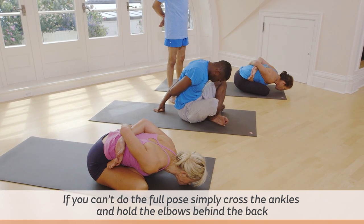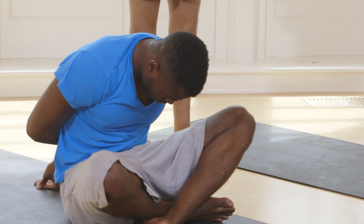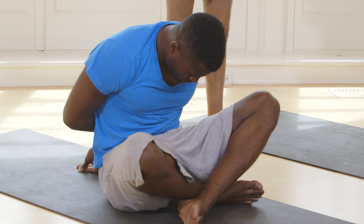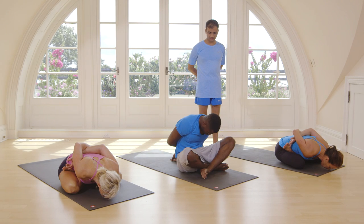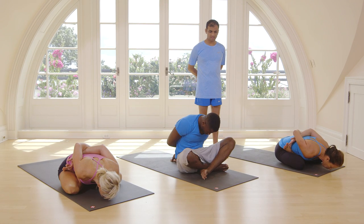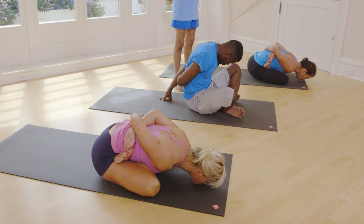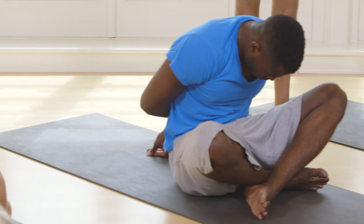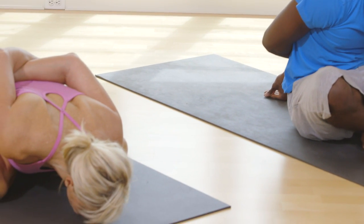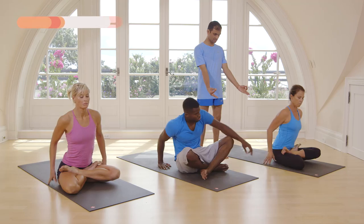One, two, three, four, five, six, seven, eight, nine, ten. Inhale, come up. Take your hands. Breathe ten times, deep breathing.